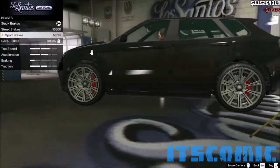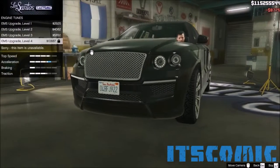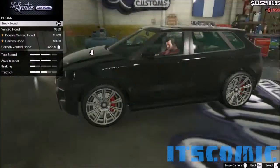To the brakes, we'll go with the sport brakes. Engine, we're gonna go with EMS upgrade level 3, maxed out. Then dual titanium exhaust.